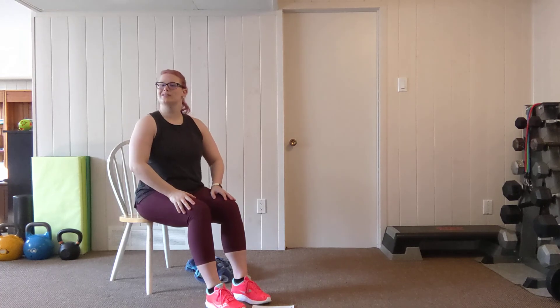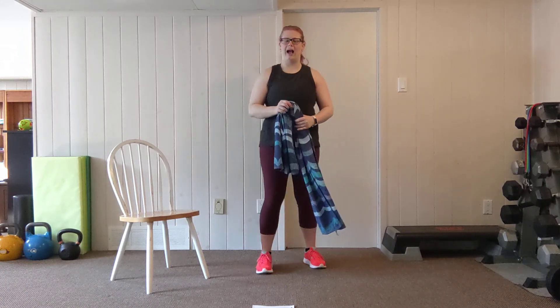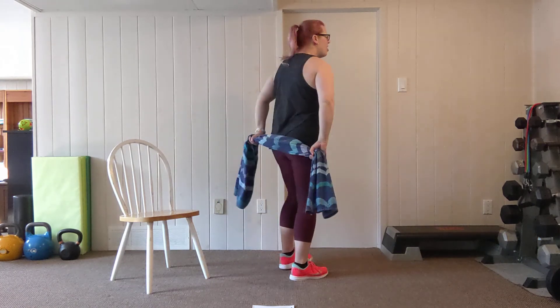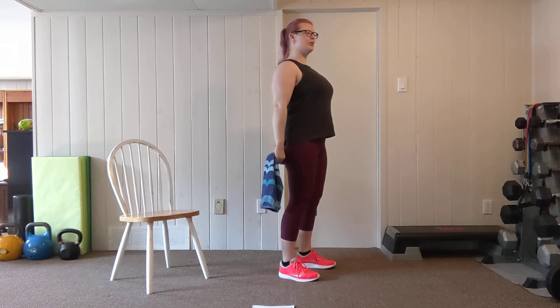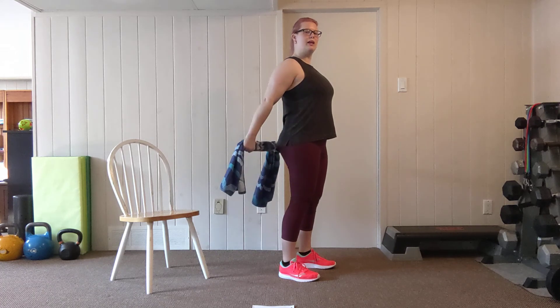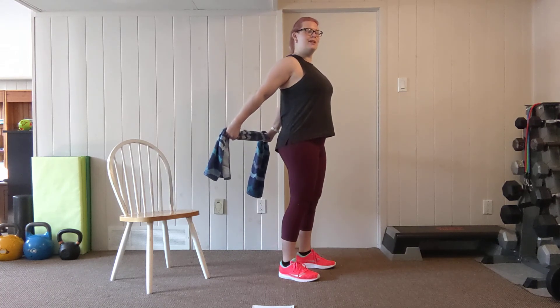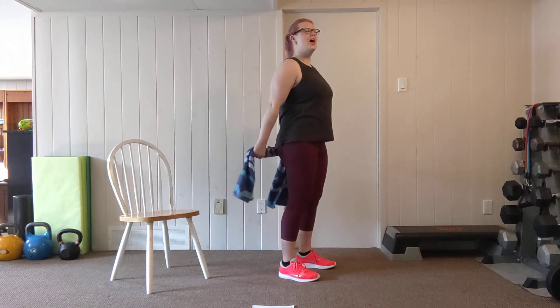Grab a water break while I demo our next round. Up next we're going into another towel move — a straight arm pull back. It takes a little bit of shoulder mobility. I'm going to have my palm facing out behind me, just outside of thigh width, feet shoulder width apart. Roll the shoulder blades back and stand tall. I'm going to keep the towel taut, pulling outward and lifting up behind me to squeeze through the mid-back. Inhale on the lower, exhale on the raise. Let's go for eight — shoulder blades back and down, soft knees, chest lifted.